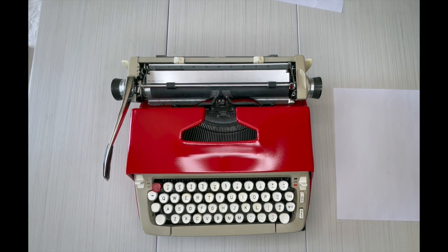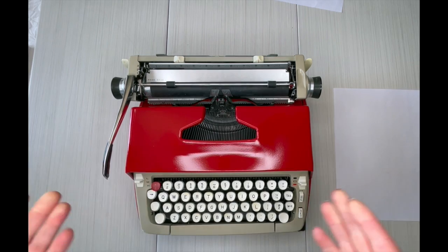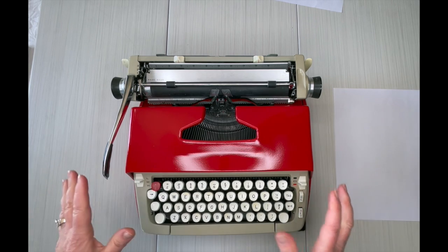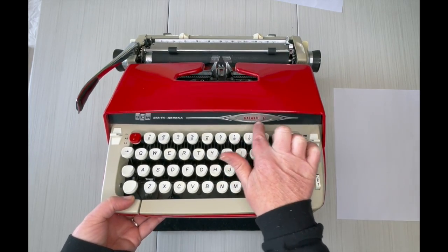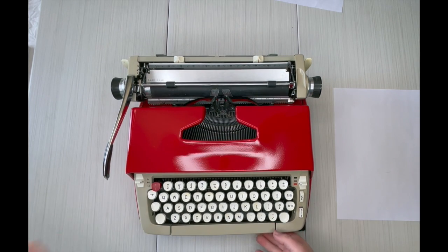Hello everybody, this is Laura with Jot and Tittle Typewriters. I have a 1960s Smith Corona Galaxy 2 and we have repainted it in a cherry red. It's gorgeous, and it matches perfectly the Galaxy 2 lettering in red and the red accents that are already on this typewriter.